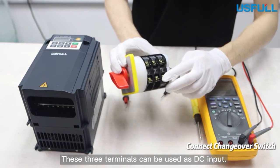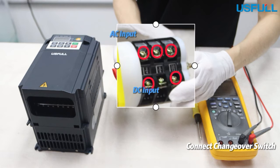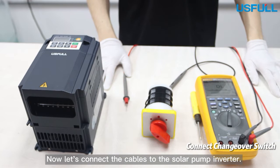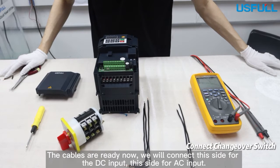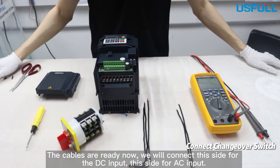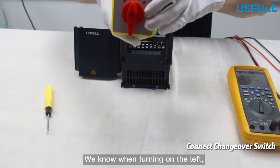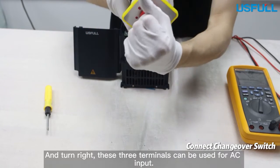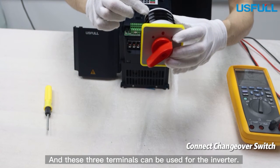Then let's turn on the DC mode. These three terminals can be used as DC input, so we will choose these two terminals as DC input. Now let's connect the cables to the solar pump inverter. The cables are ready. We will connect this side for DC input and this side for AC input. After confirmation by the multimeter, we know: when turned to the left, these two terminals can be used for DC input; turned to the right, these three terminals can be used for AC input.